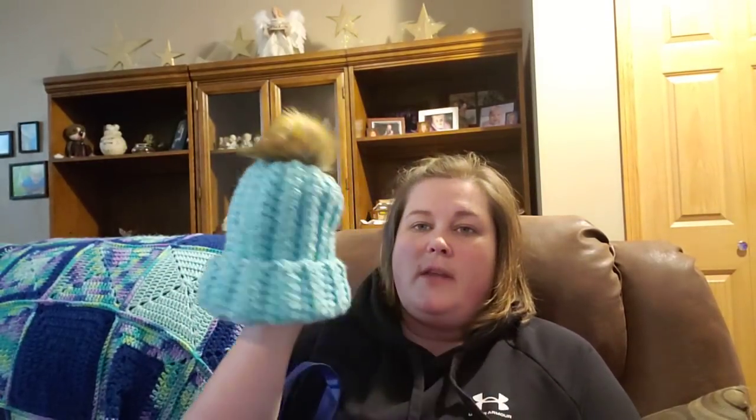This is a chunky cake too. Here is I Love This Yarn Chunky from Hobby Lobby with a brown pom-pom. And teal — here's the same color one, but this one has a blue-gray pom-pom.